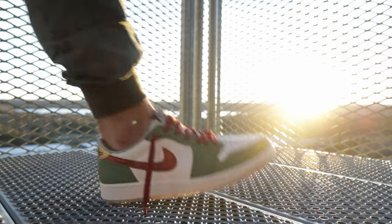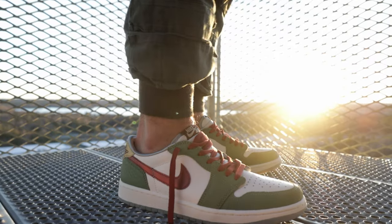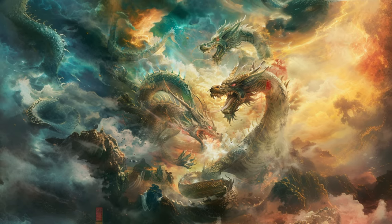The new Jordan 1 Low is a stunning fusion of classic design and intricate symbolism. At first glance, it may appear like any other Jordan 1 Low, but upon closer inspection, its true essence is revealed. The color palette of the shoe is meticulously curated to represent different types of dragons, each carrying its unique message and symbolism.